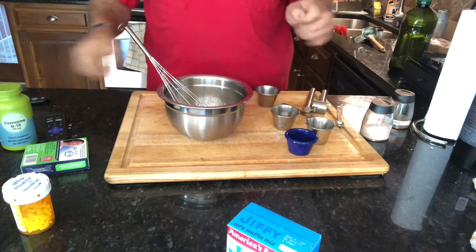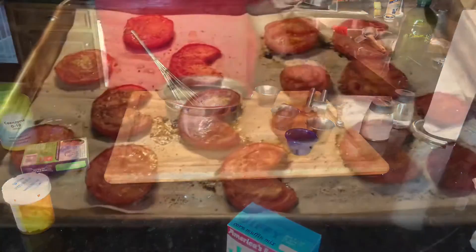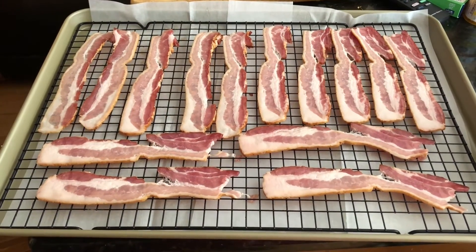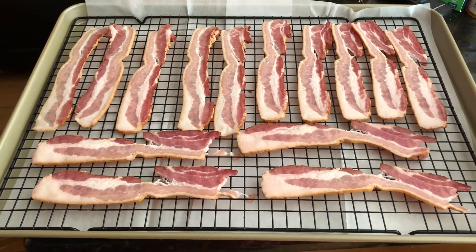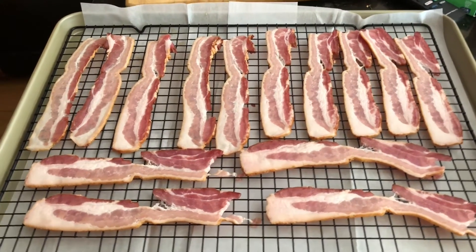Oh my goodness — delicious, rich in garlic though! Alrighty, let's move along. There are our roasted tomatoes. Now let's do the bacon. We got that bacon ready to go on a little rack with some parchment paper underneath. Going to do it at 400 degrees for about 8 to 10 minutes.